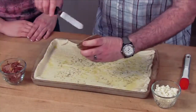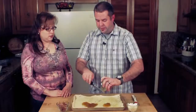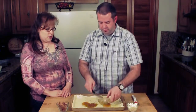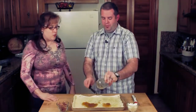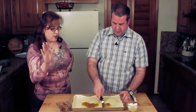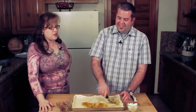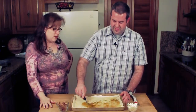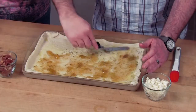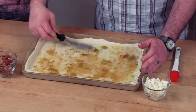Then we go with the figs — fig preserves. This is just simple store-bought fig preserves; you can go crazy and make your own if you want. Just mix it around. And just FYI, fig preserves are found in the jelly aisle. One of my friends emailed me asking where to find fig preserves. Some stores may not carry it, so you need to ask for it if your grocer doesn't have it. There's probably not going to be a huge section of it like grape jelly since it's not in high demand.